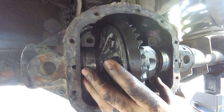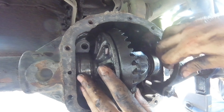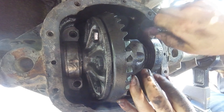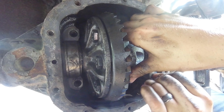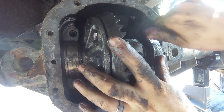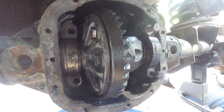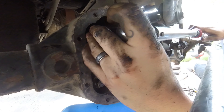Take your bearing caps and make sure they're oriented correctly. Start them loosely until you get both sides in, and then once we get both sides in, we'll torque them to 45 foot-pounds. It's very important to torque these.